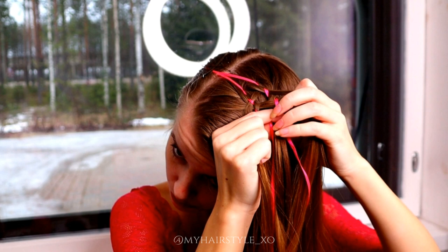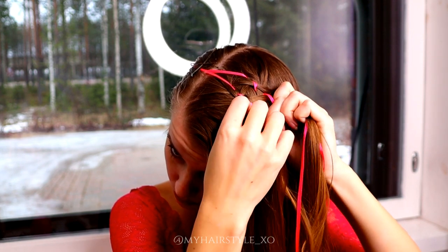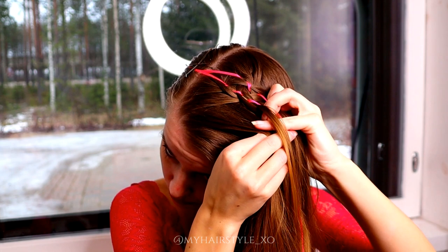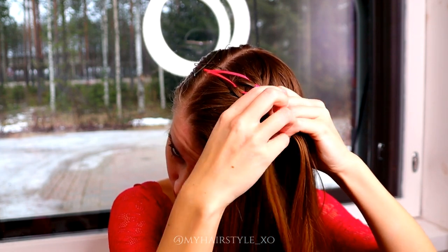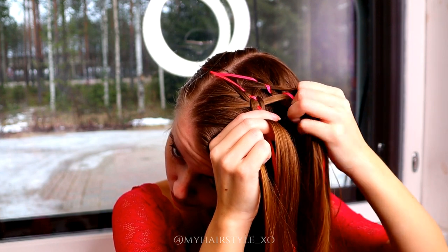Every time when you start a new stitch, you should have two strands of hair from the sides and two ribbons and one hair strand in the middle. Then take the outmost strand, bring it under, add hair, over the ribbon and under the middle strand.